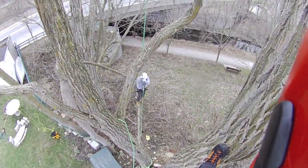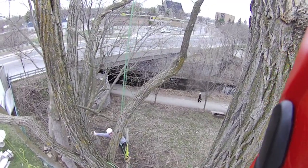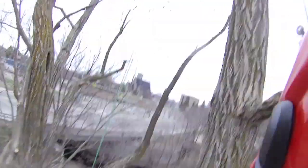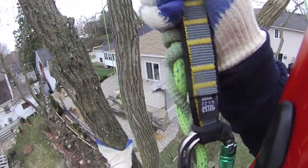Ready? Big kick off. Use that momentum right back in. Good. Again, you're using the high tie-in — just like me here. Kicking off. Nice and easy.